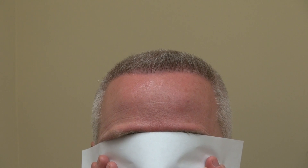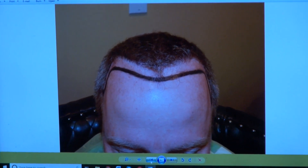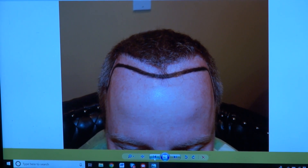He keeps his hair really short, and in order to keep the hair short, you have to have good density. I'm going to show the audience what he looked like before. He had a very high hairline, which threw his look off. You need to lower the hairline, but you have to do it in a way where artistically and aesthetically it looks natural.